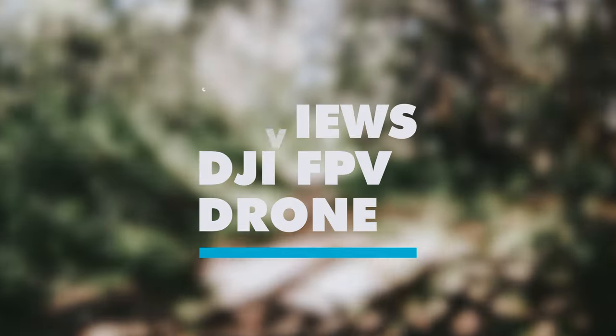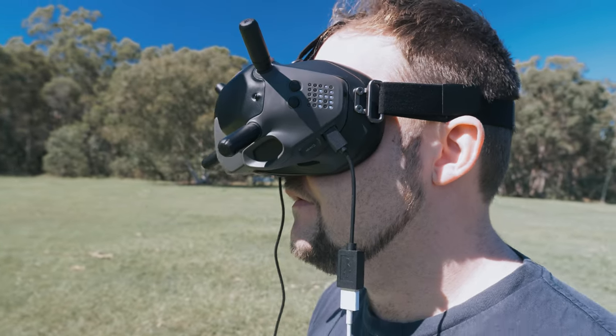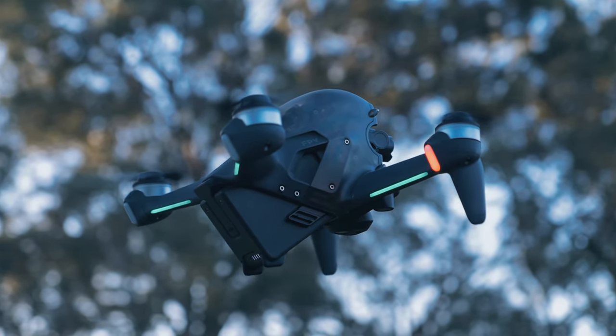Hello, beautiful internet family. Danny from Dansetube.tv, and today we've got the full review on the DJI FPV drone from the perspective of a commercial drone pilot — someone who doesn't fly FPV at all, has never flown FPV properly, and flies a lot of commercial and filmmaking drones: the Mavic series, Air, Mavic Pro, and Mavic Mini. I'm flying in sports mode, trying to make this a cinematic alternative, and I want to know whether this drone is decent for people in the filmmaking space.